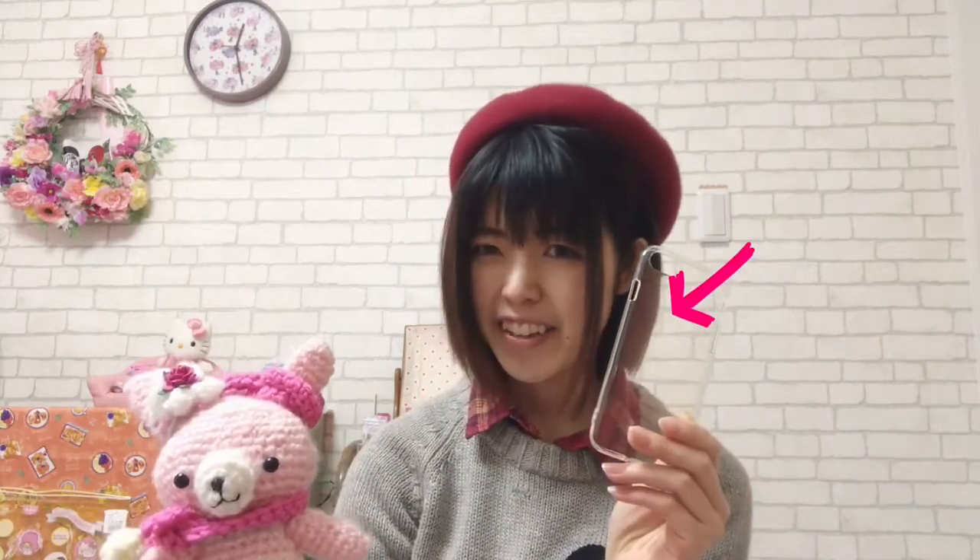Usa-chan, what are you doing? Thank you, Usa-chan! This is today's item! Hi guys, I'm Komomo, thanks for watching! I'm going to make a smartphone case with my favorite scrap with this! Usa-chan gave it to me! So it's very easy, it's very simple, so please check it out! Let's get started!